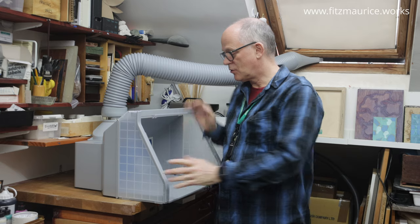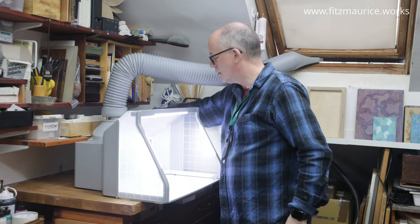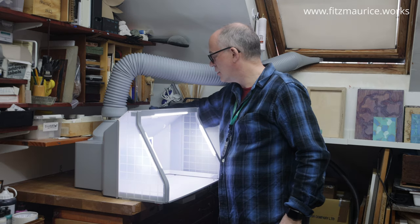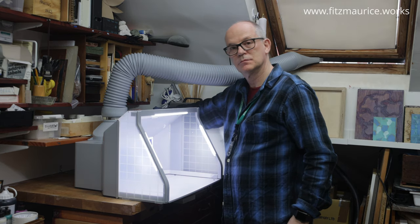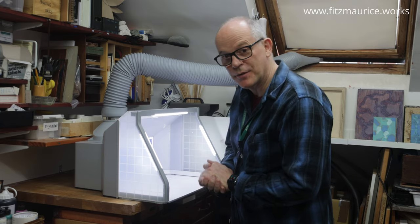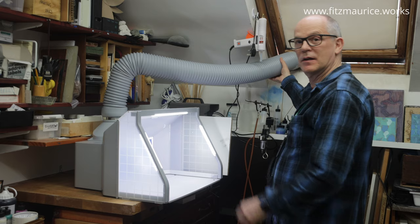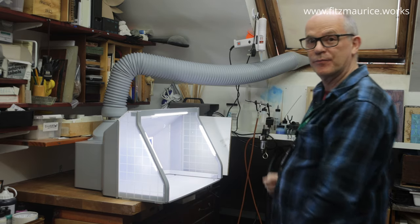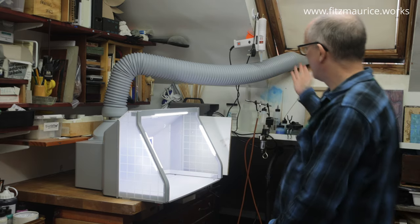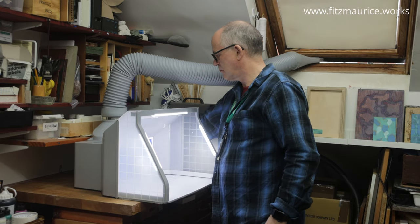It's all plugged in, let's turn it on. First of all, the lights. That's the power. Pretty good — not too loud. I'm ducting out the window. It's good to go.